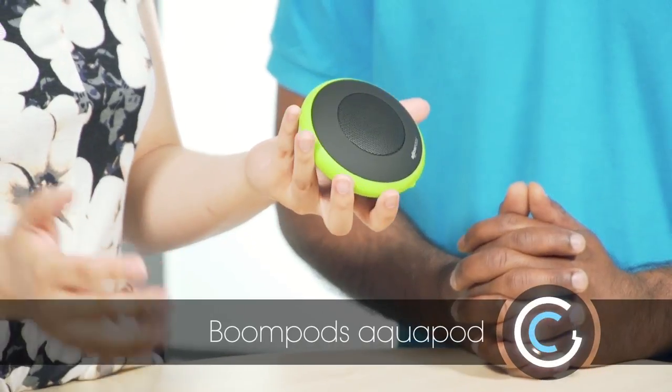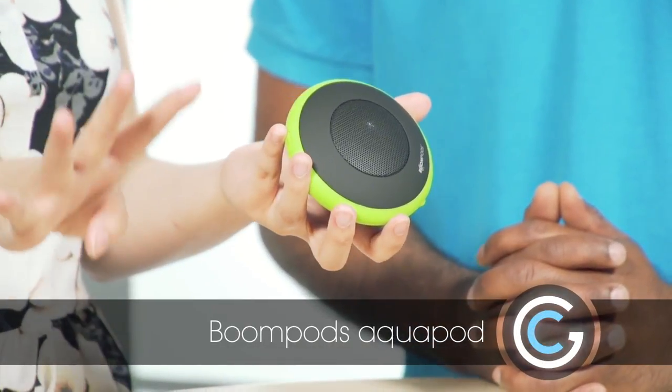Andy, a lot of the speakers we look at today have an array of accessories that come with a speaker, and so we're looking at the BoomPod AquaPod today. It's an $80 speaker that has four accessories.